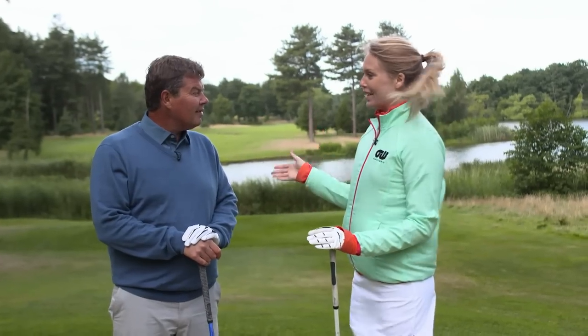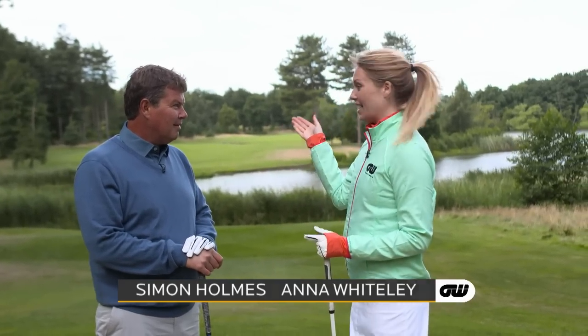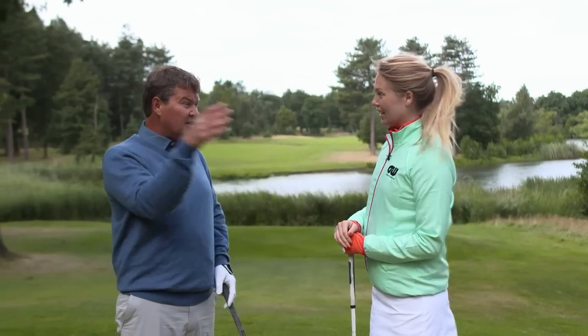Right Simon, throughout all my years playing golf my driver has been the most consistent reliable thing, however now for some unknown reason every time I tee up it's going left rough, left rough and I have no idea why. Okay so is it starting right and going with too much hook, or is it left and left?